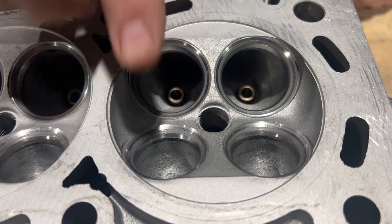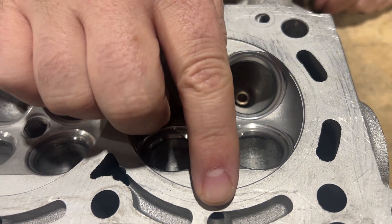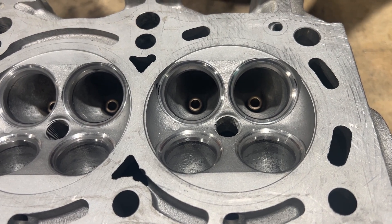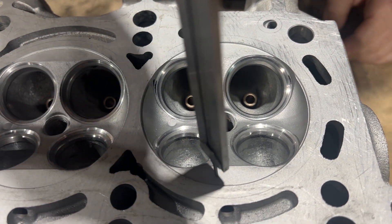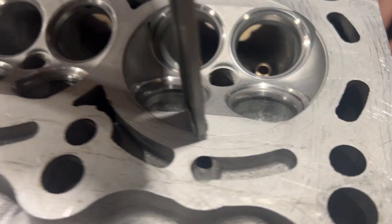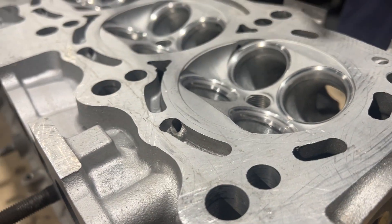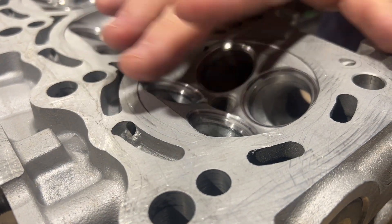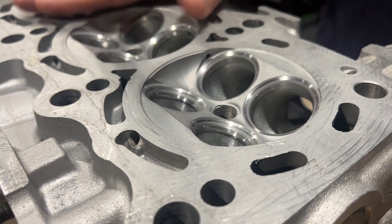So what we got here is the combustion chamber has a little ledge here. Let's measure what this ledge is. We are at 26 thousandths in this ledge. So we're going to take basically about 26 to 28 thousandths off and mill that flat.